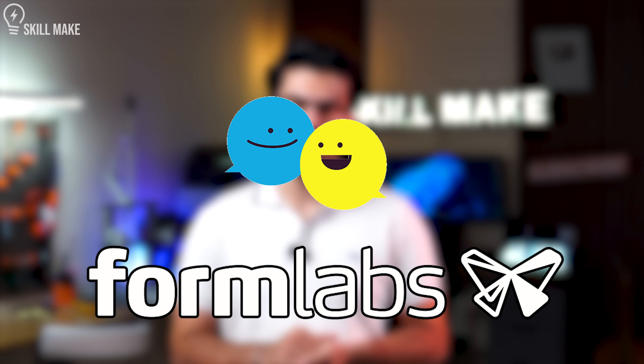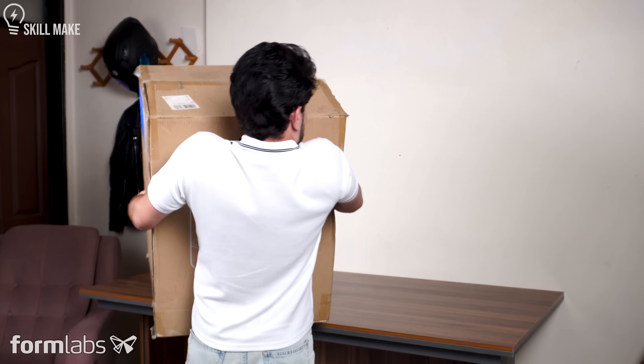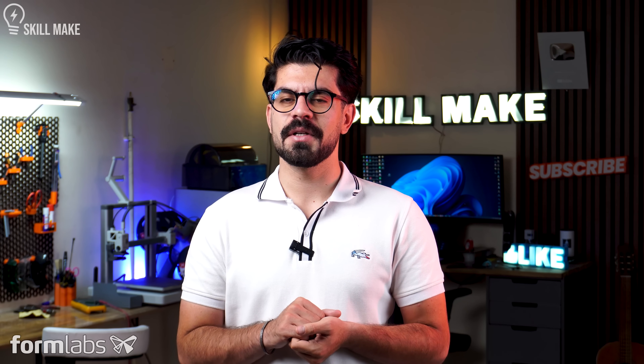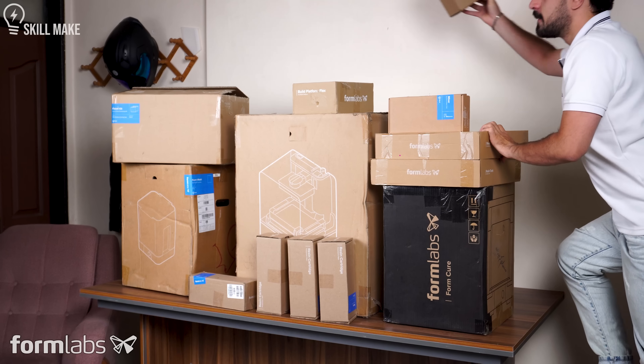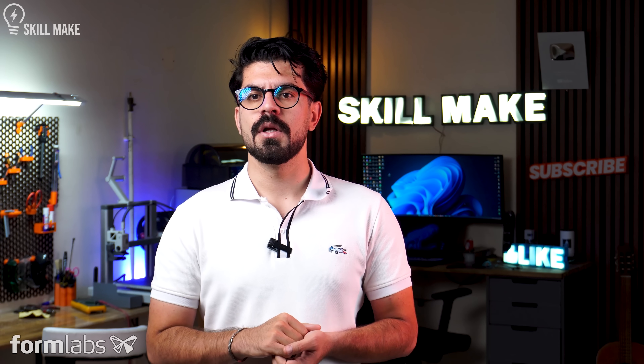After a friendly meeting with the Formlabs team, they completely surprised me. They sent me the newest printer, the Form printer — the complete package: the printer, Formlwash, Formlcure, and a bunch of other stuff. Now, let's get printing.